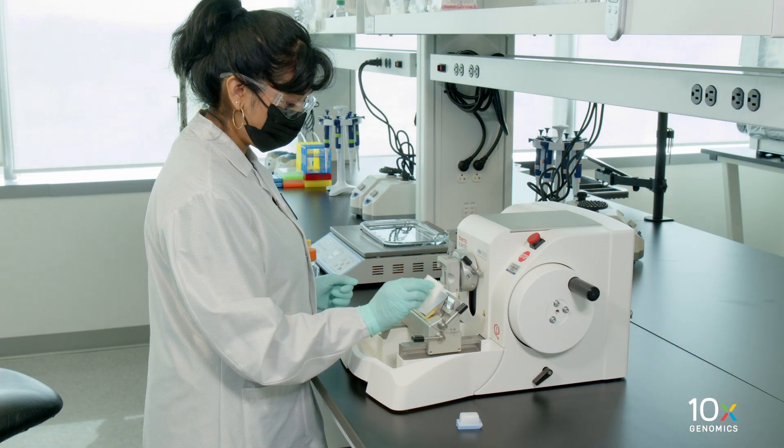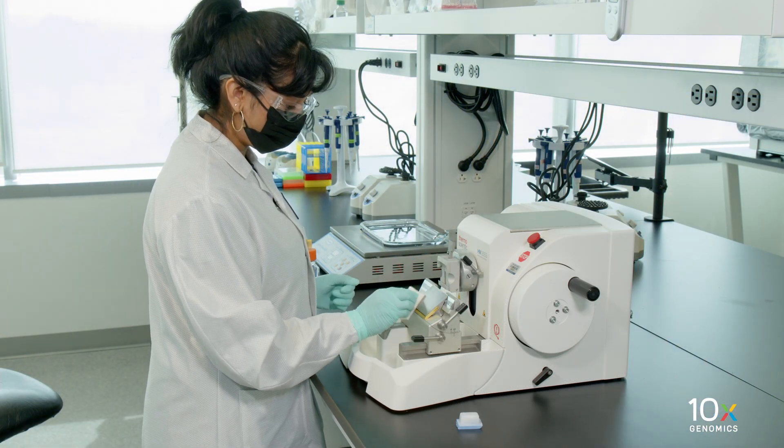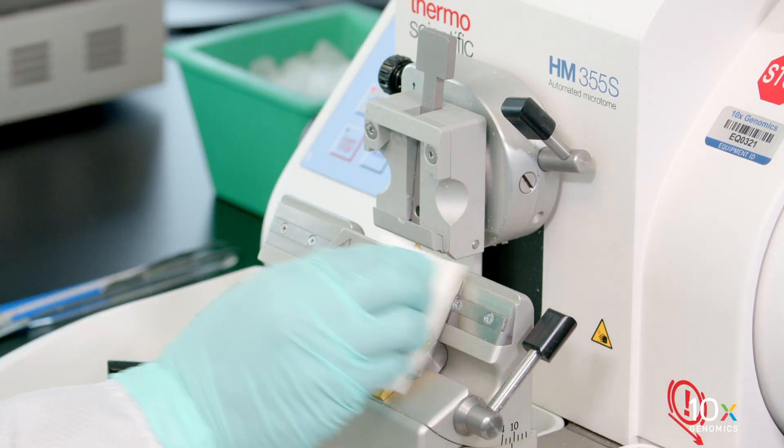We are preparing to suction FFPE samples. Before starting, wipe down all the surfaces and work areas with RNA-Zap RNase decontaminating solution.